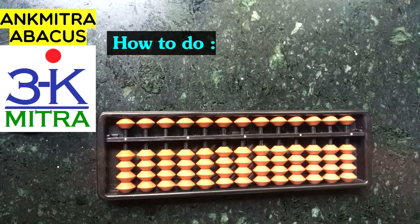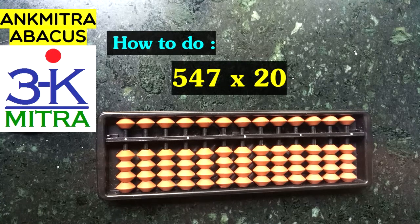Hello everyone. In this video I'll be demonstrating a multiplication sum that was requested by one of the subscribers. You can see the sum in front of you right now: 547 multiplied by 20.